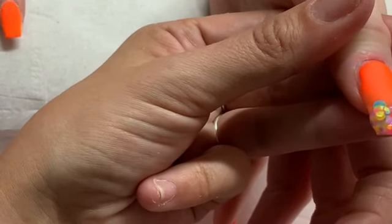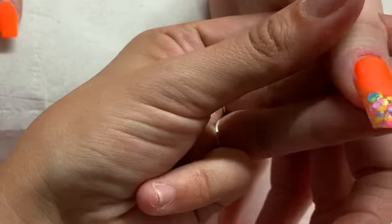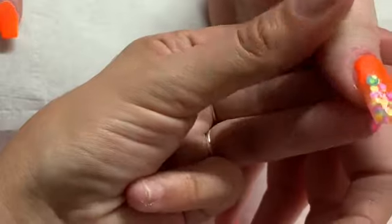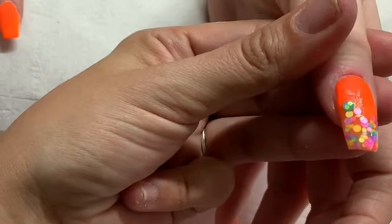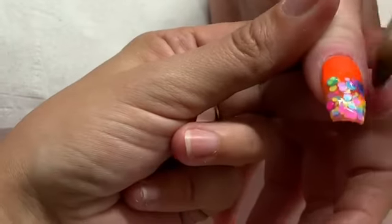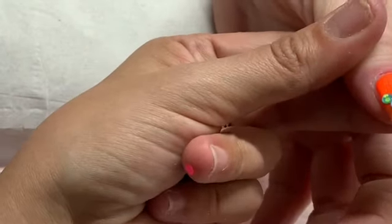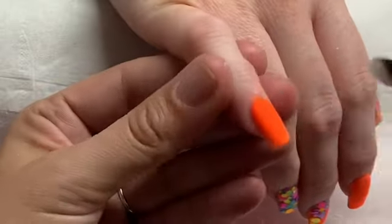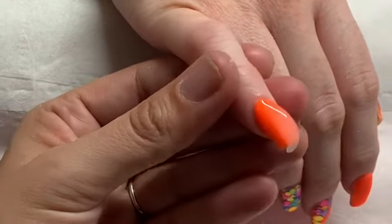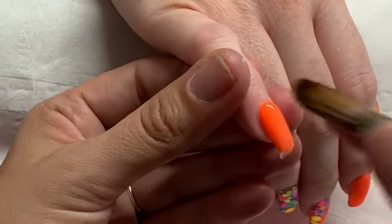I'm pretty sure I'm out of shot for most of this — I think the camera cut it off — but I'm basically popping down the glitter on the tip and fading that back towards the cuticle area. Now we're back to the other hand, and I'm just going to clear cap all these nails with Glass Slippers, so I'll just let you watch this.